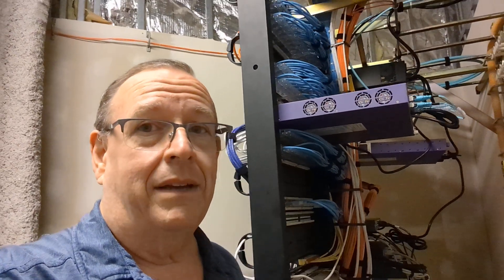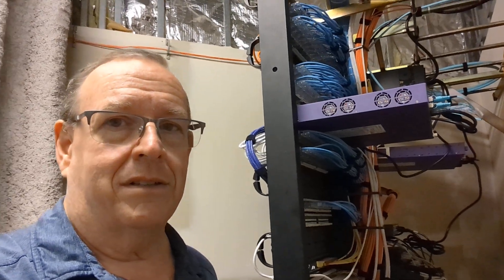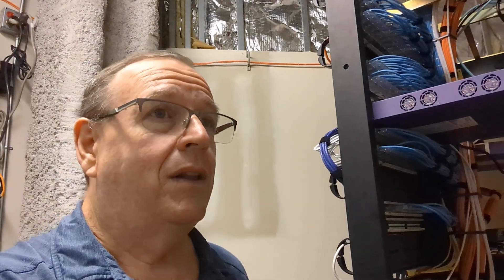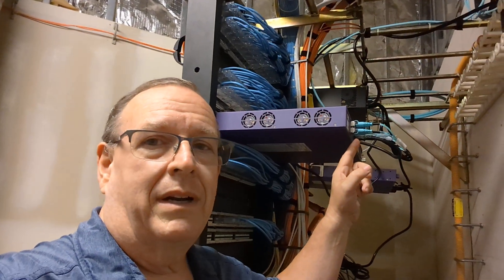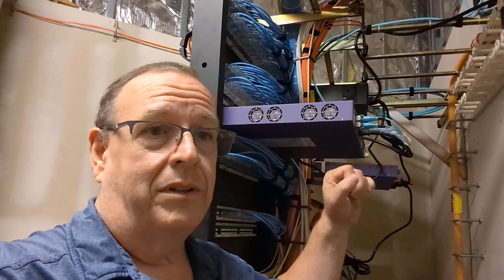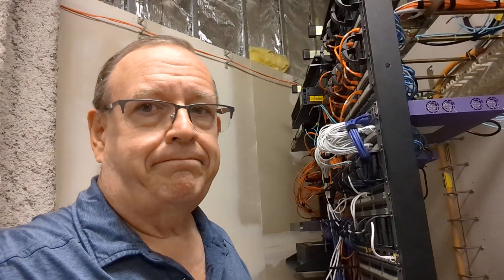So I issued that command, and it said after you issue the command you should really reboot the switch. I issued the command and it didn't seem to affect anything, so I just left it. Well, later in the morning we came to find out this particular port right here — the one that was disabled, the one I issued that command for — although it doesn't just affect that port, that port was throwing tons of receive errors.